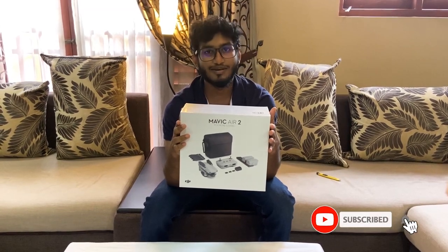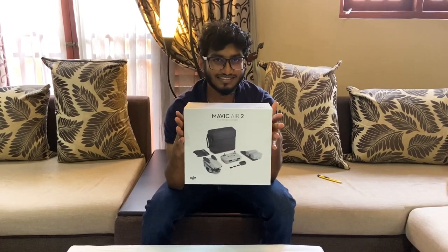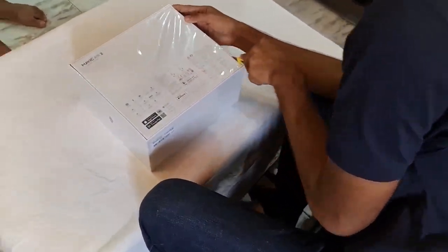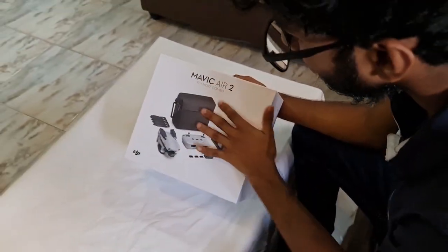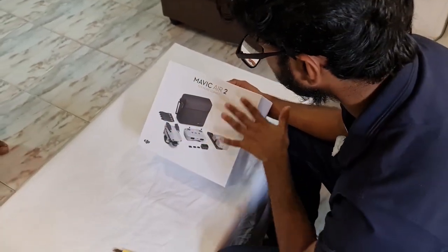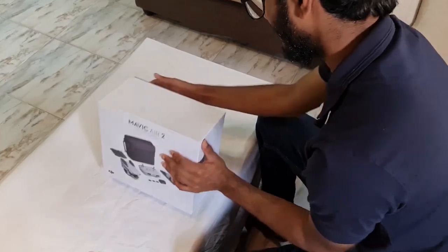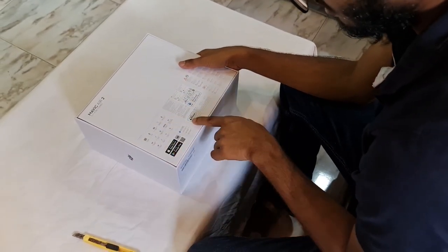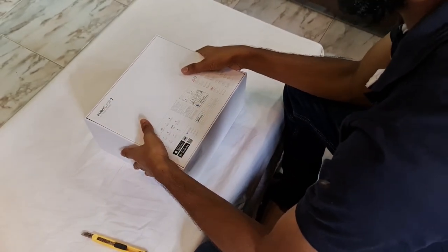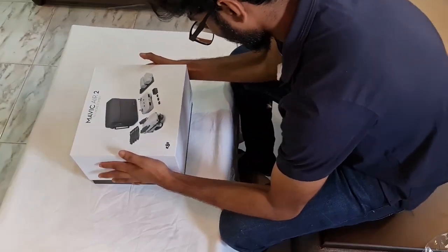Subscribe to the channel and press the bell icon so you don't miss any videos. This is the DJI Mavic Air 2. Now let's open the box.